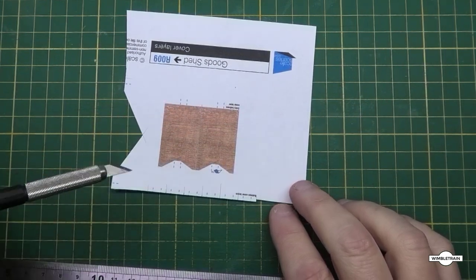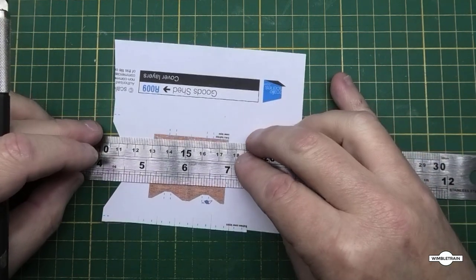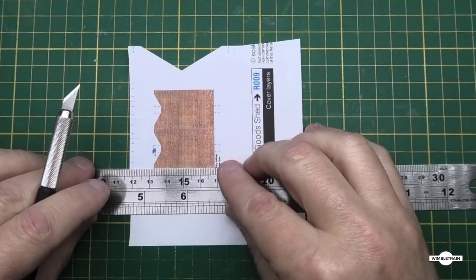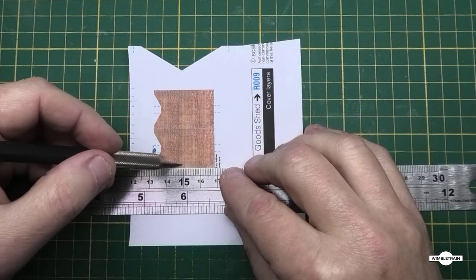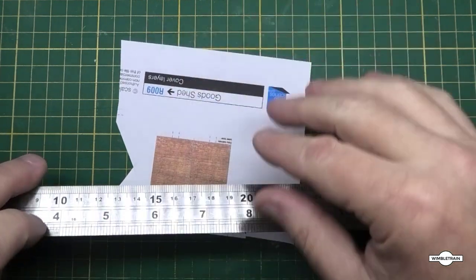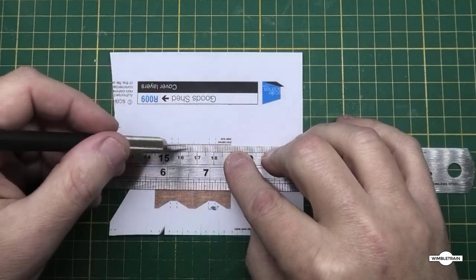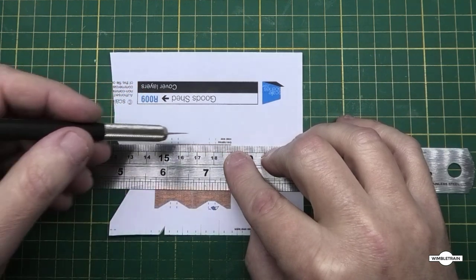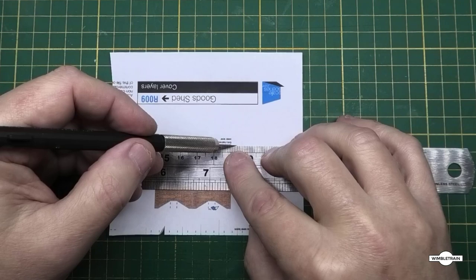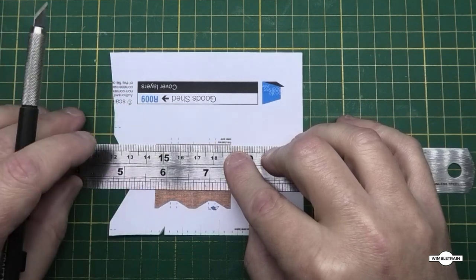When you're cutting pieces from card or printed paper, try to always cut on the outside of the piece - put your ruler like so and cut across it. Avoid having the knife pointing toward your piece in case it slips and ruins it. On heavier card, when you line up your cut just do light strokes first to give the knife a nice groove to follow, because if you press really hard on thicker card the knife might go off-line. Light strokes first give you a nice clean cut.